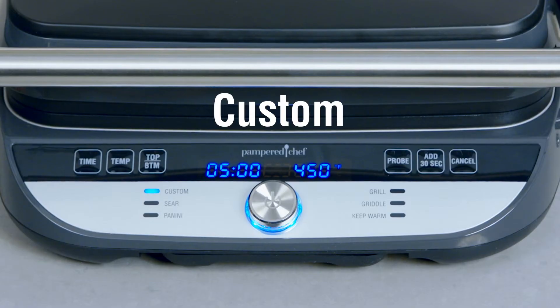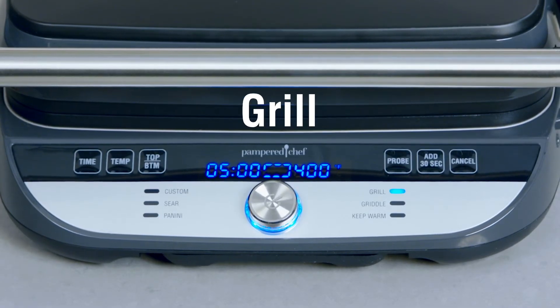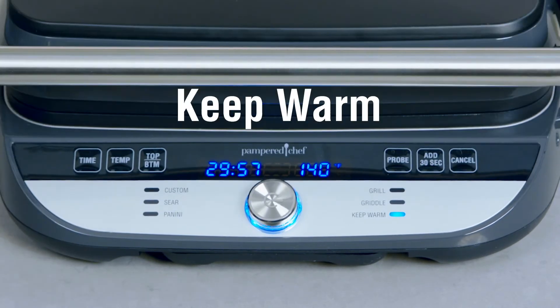Now that we know the plates and positions, let's talk about the settings. We've made this so simple and easy to use. There are six pre-programmed settings: custom, sear, panini, grill, griddle, and keep warm.